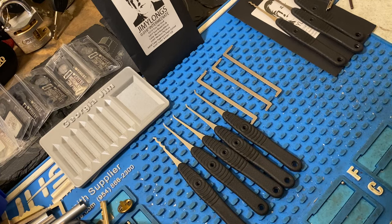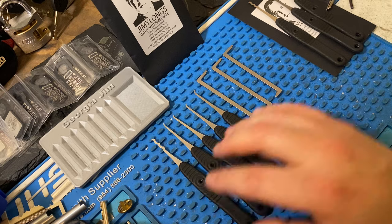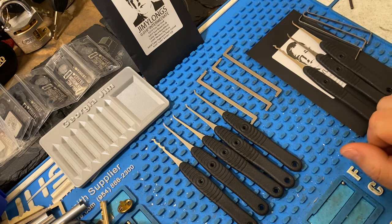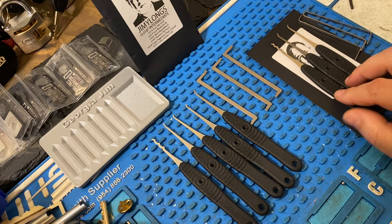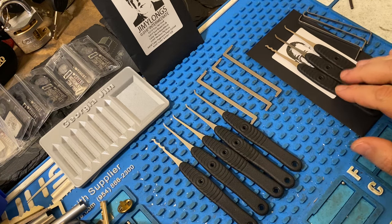All right guys, Georgia Jim. I got the Jimmy Long's 18,000th intermediate set here. I thought I'd do a quick rundown and comparison of what you get with this pick set versus his basic set, which he released not long ago. Full disclosure before I get started: I do have a working relationship with Jimmy in the sense that he has been sending picks and stuff out for evaluation and testing for myself and other pickers. So that is the relationship I have with him.